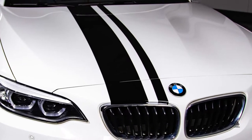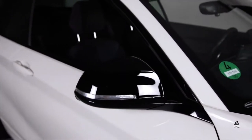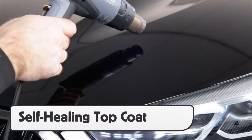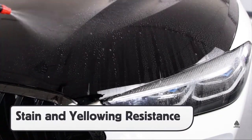The NEO line can be used for full coverage wraps along with accents like hoods, roofs, stripings, and mirrors. The top layer has very good self-healing performance which helps it absorb scratches and debris. It is also very resistant to stains and yellowing.